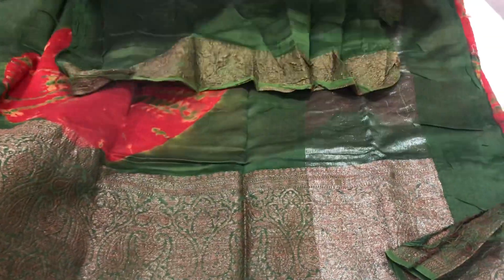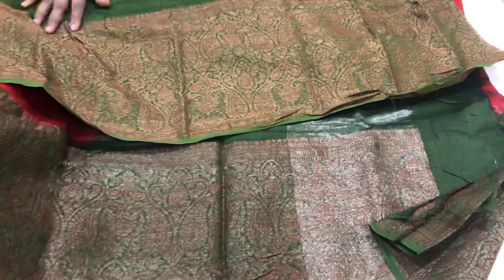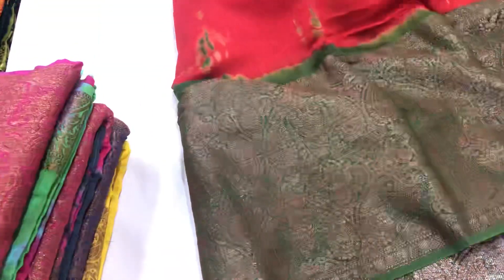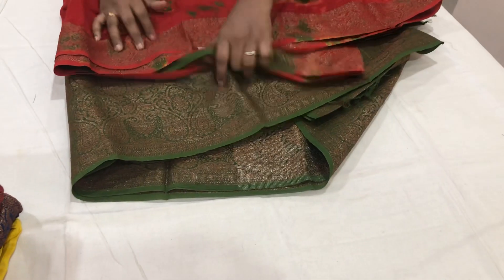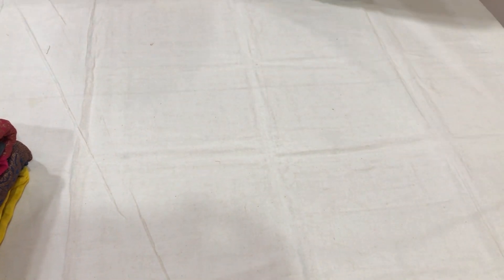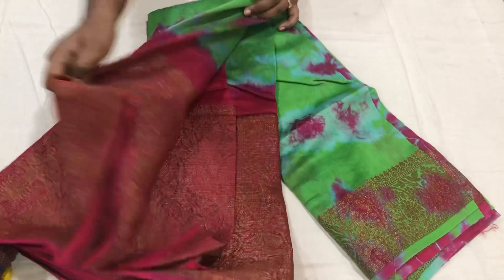We have a dry wash option. This comes with a blouse. We have antique sari weaving with a print. The price is $15.99. We have blue, fresh color, yellow, and red color. We have a pink color combination — pink color border and blouse, contrast blouse, gray and pink combination.